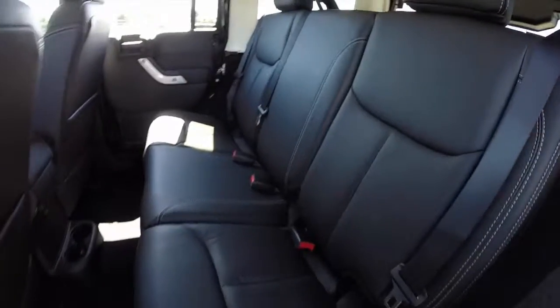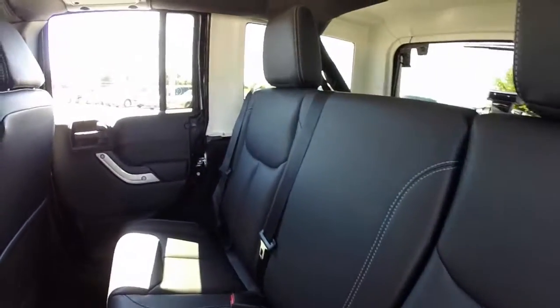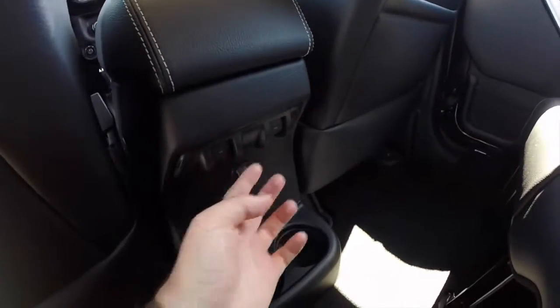Taking a look at the back seat, it has 30 cross seating with 60-40 split folding seats. Power window switches are located on this side as well.